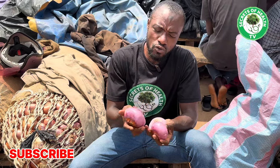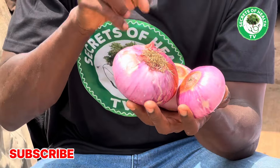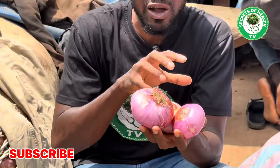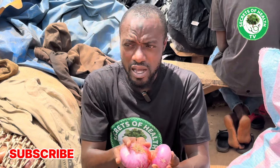In today's video I'm going to use one stone to kill two birds, which is I'm going to show you how you can use this box of onions to treat these two most powerful and serious health conditions: high blood pressure or any heart-related issues, and high cholesterol.